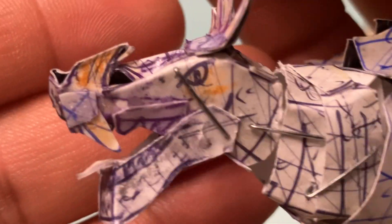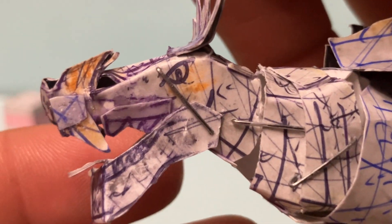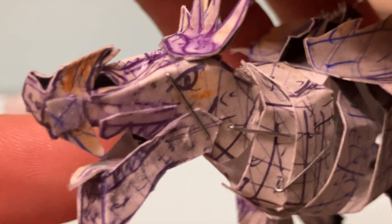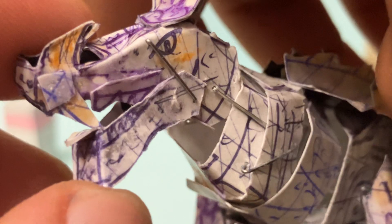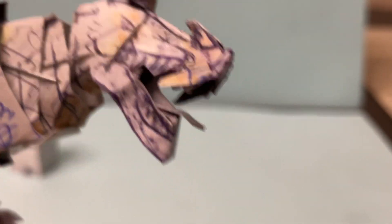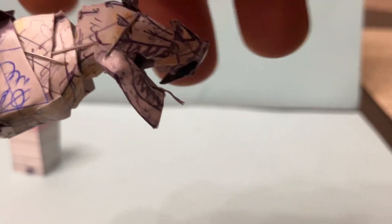Let's take a closer look at Anguirus. Here is the head sculpt. You can see the teeth are actually separate pieces. We wanted to sculpt it to make it accurate but also articulate, because the jaw does move. One really cool feature is that the tongue is actually sticking out just like in the suit. There are also some artistic liberties to give it some personality and character for Anguirus.